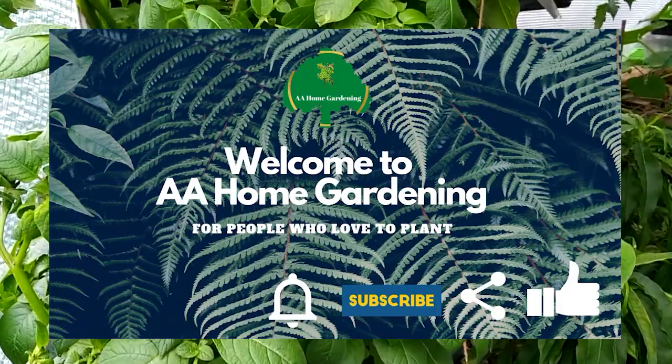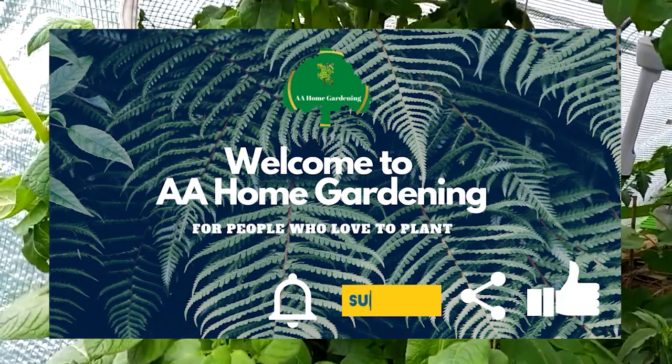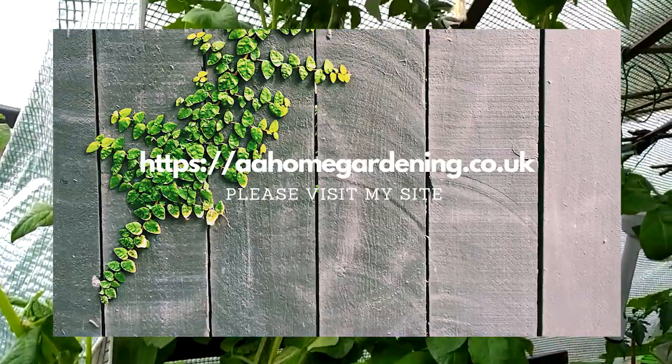Today I'm giving you a tour of my container gardening in my backyard. Today is the 26th of May. The sun is finally out so I'm going to go through and show you my fruit trees and what happened after those late frosts and the weird weather we've been having. The sun finally came back out so let's go.